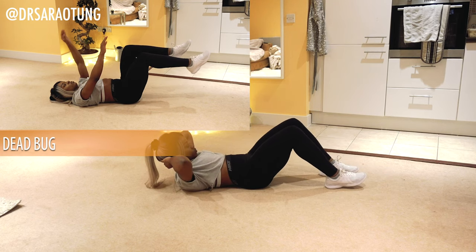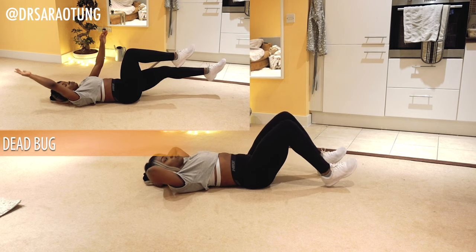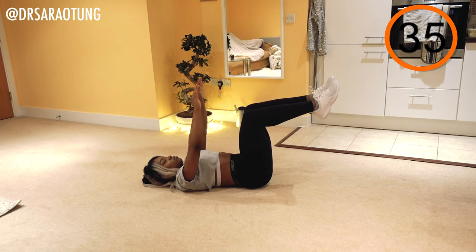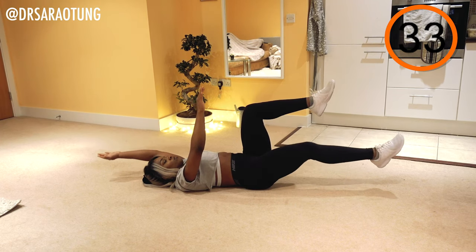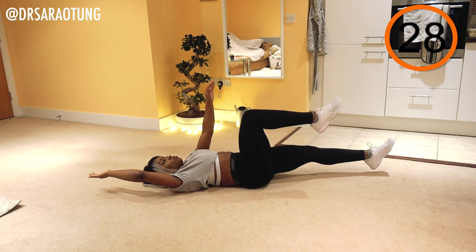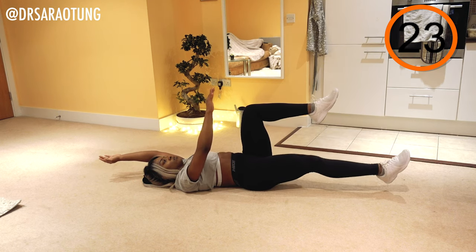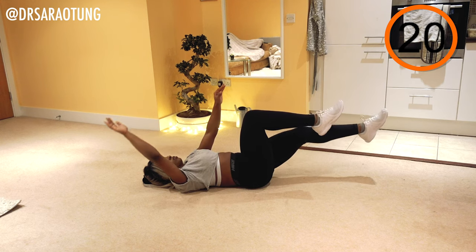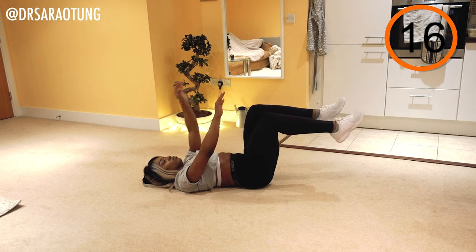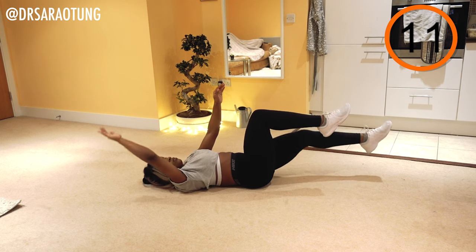Opposite arm to opposite leg, extending, then bringing it back up to neutral. This move seems kind of simple and it is simple, but it's super key for posture and it's like movements that we do every day. It's a very key functional movement. What you want to do is make sure that your lower back is pressed against the mat or floor. You don't want a little mouse to be able to scurry under there — that means you're not doing it right.